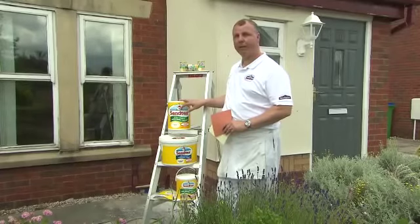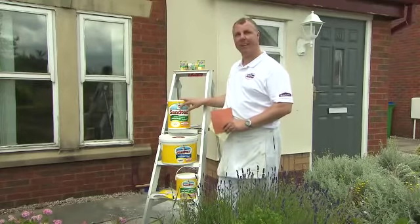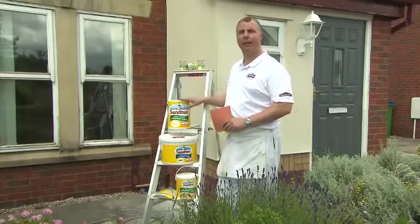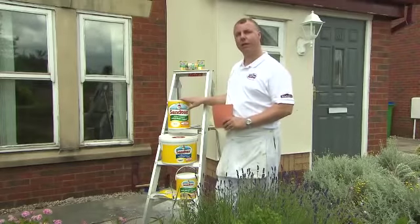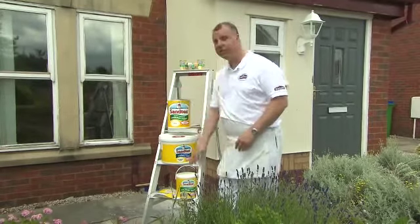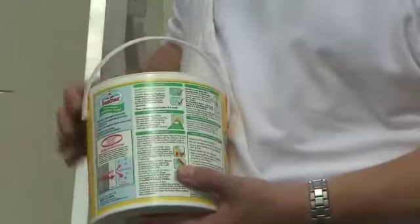Now we know what type of paint we're going to choose, we actually need to find out how much paint we're going to need. This is quite simple — all you need to do is measure the height, times that against the width, and that will give you a square meterage. Obviously you've got to take into account any windows, doors, or any other areas that you're not going to paint, and if you look on the back of the pack it gives you the coverage and the square meters per litre.